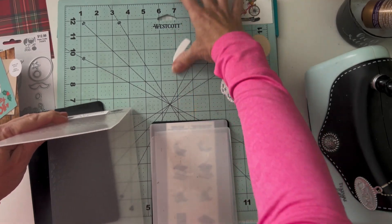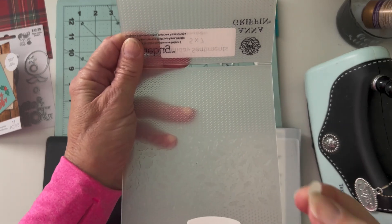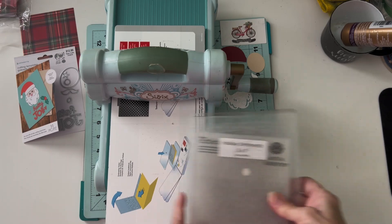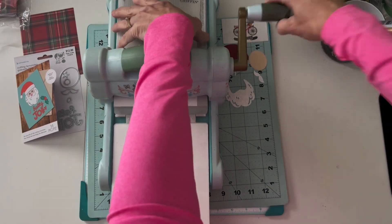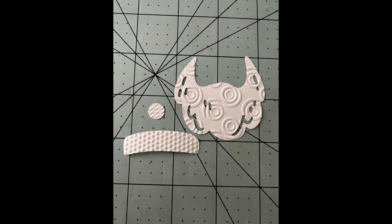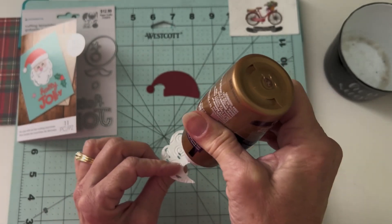I'm going to bring over the Holiday Sentiments folder and do his little hat band with the dots. The little ball that goes on his hat and the little white fur I'm going to do with this little chevron texture. For that, I need to bring over my Sizzix Big Shot and run it through as an embossing folder. There you've got the texture on the hat band and the little ball that goes on the end of his hat — so cute. Just a couple of runs through with your embossing folder and you can add so much interest to your die cuts.